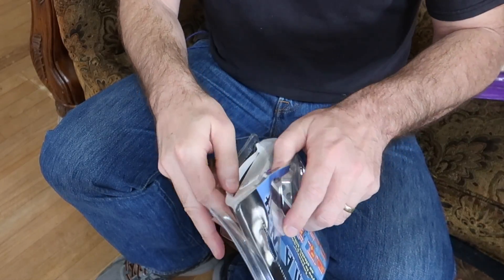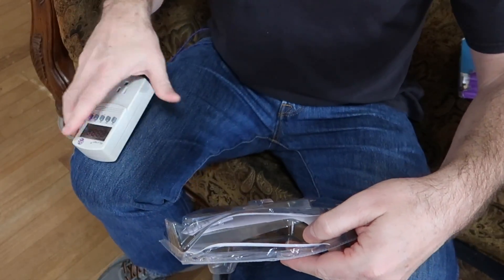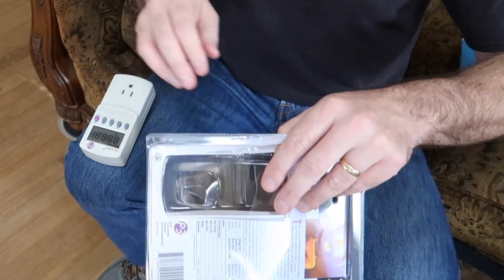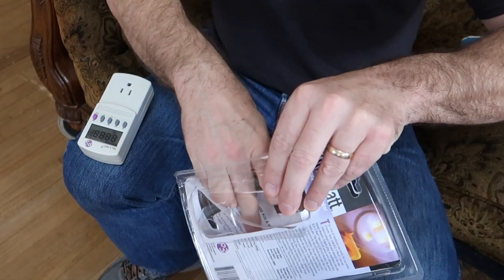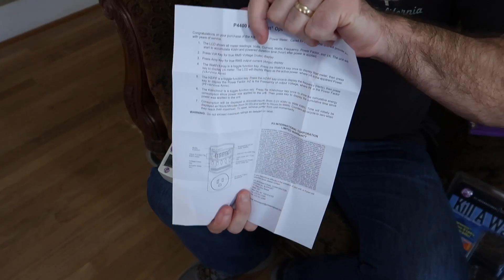The plastic cuts pretty easy and comes out of the package really easy. It's pretty light. Hopefully it doesn't take batteries. We get a little instruction manual here with it that tells you how to use it.